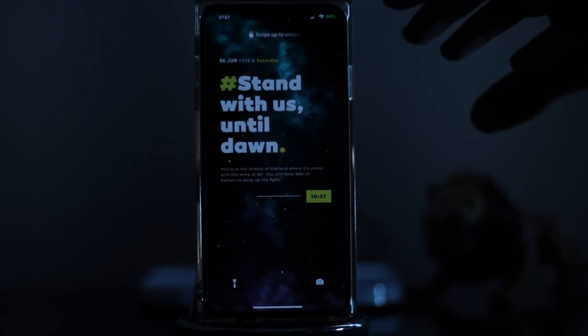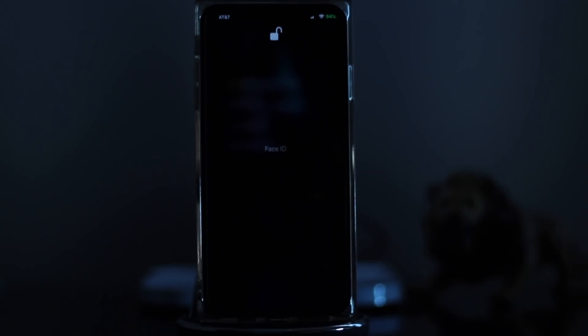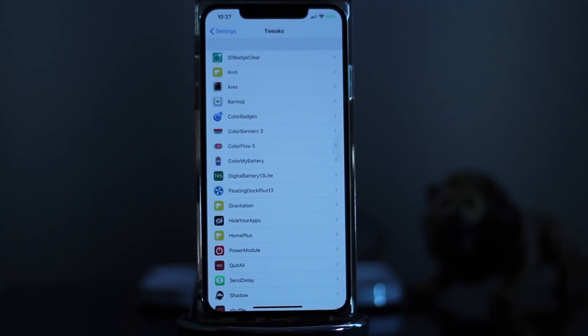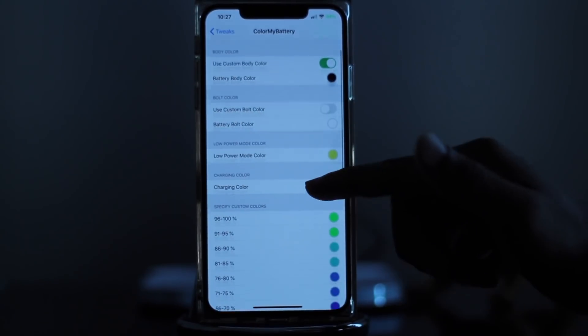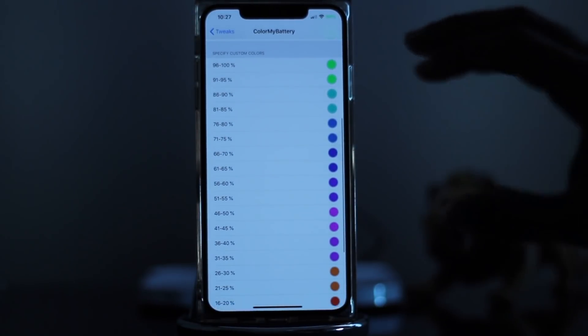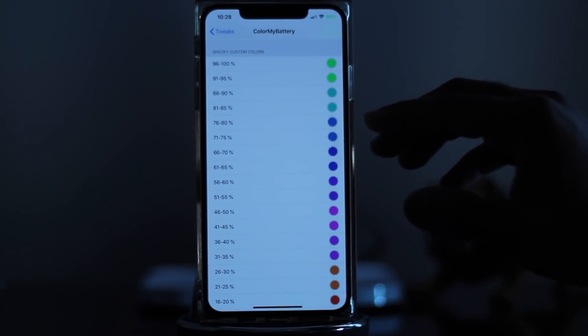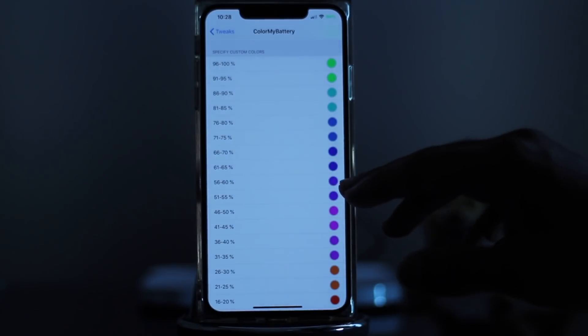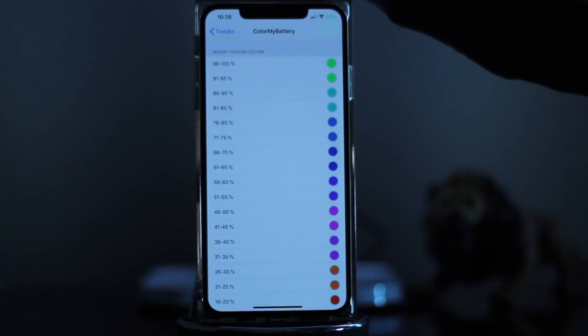We'll respring the device. What this does is change the actual battery meter up there to a percentage. As you can see, I now have 94% shown. What's great about this is it works hand-in-hand with Color My Battery — the same colors you've chosen in the Color My Battery tweak will apply here. So once the battery drops to about 56% to 60%, you'll see that purple color tone right inside the battery percentage up there.